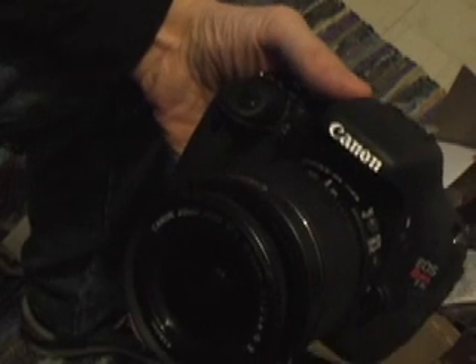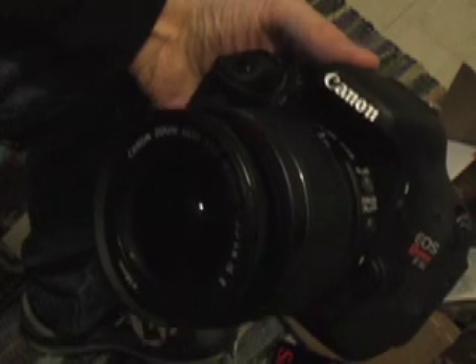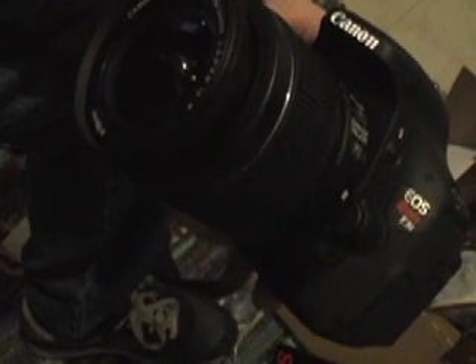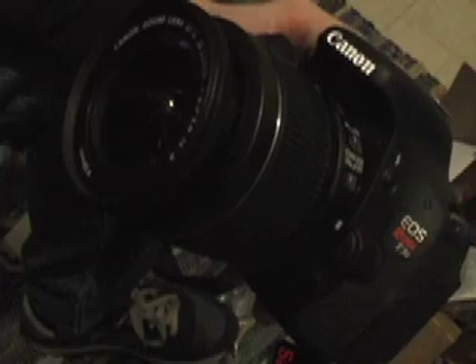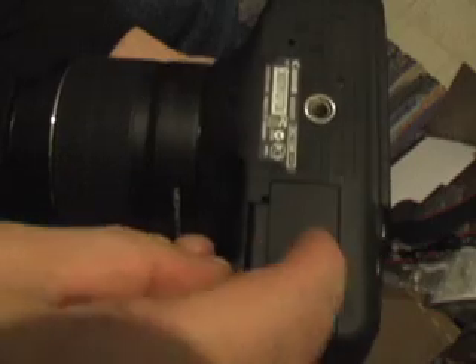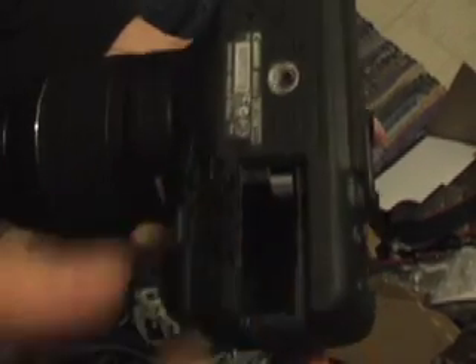Here we're going to show you how to install the battery pack to the Canon EOS Rebel T3i. The battery pack is the LP-E8. You just flip the camera over, slide the lever, and there's the cavity.